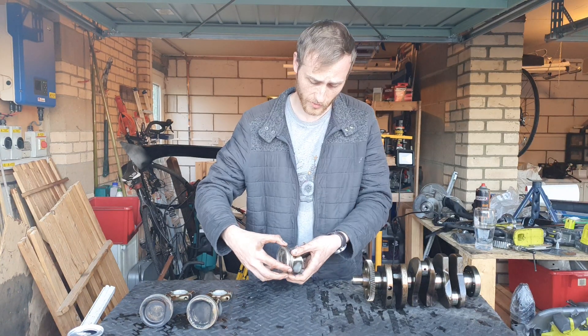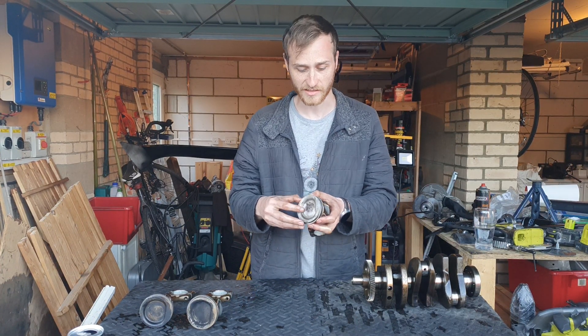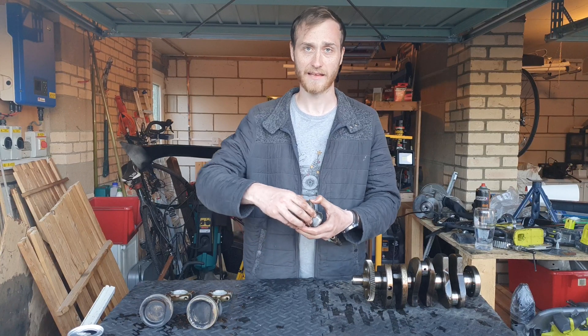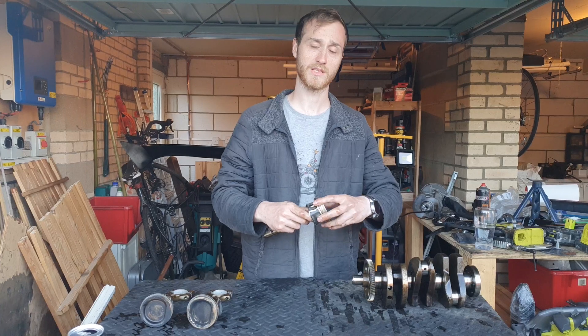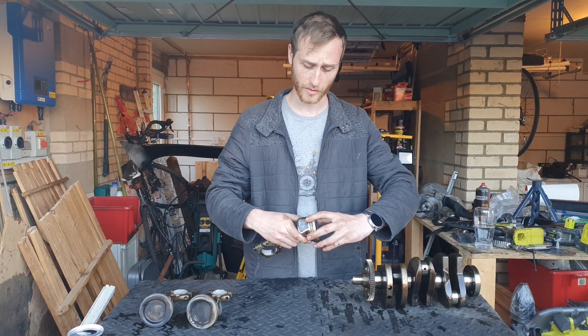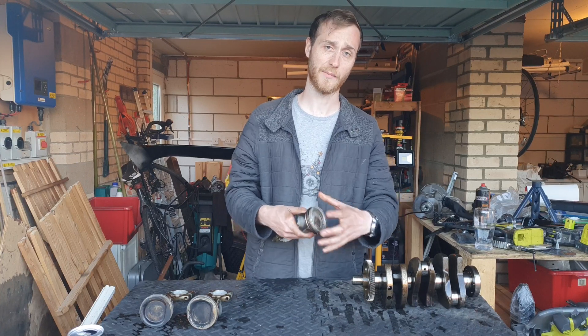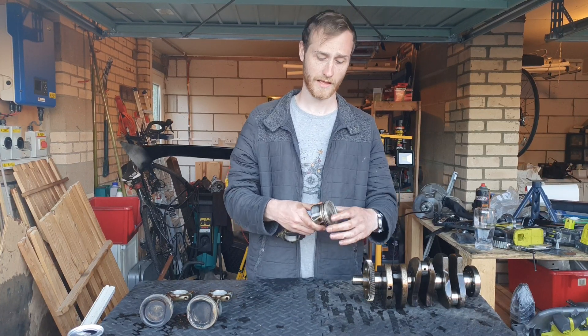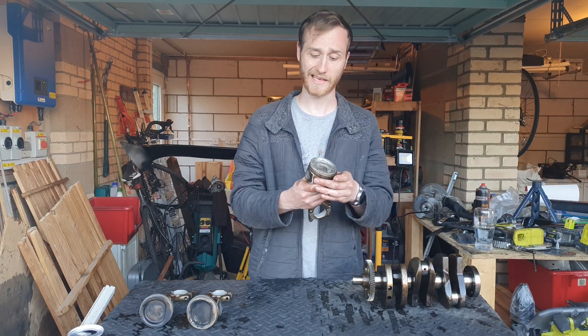The third and final one is what they call an oil scraper ring. All the oil gets sprayed up underneath here to help lubricate the piston rings and the block. What that ring does is stop too much oil getting up into the combustion chamber — it will actually scrape most of the oil down and back into the engine block.